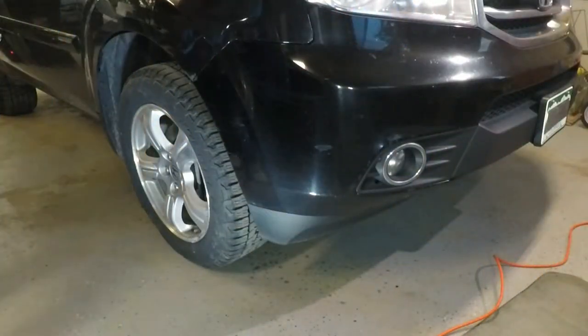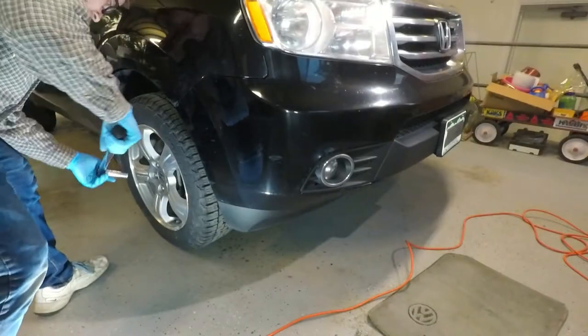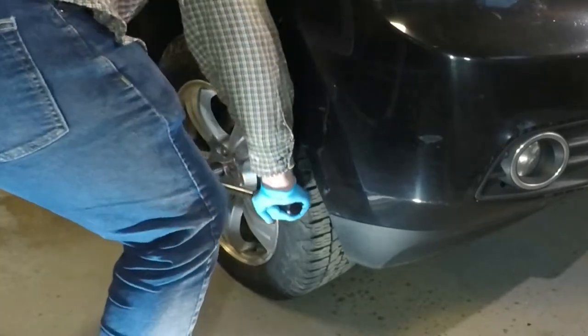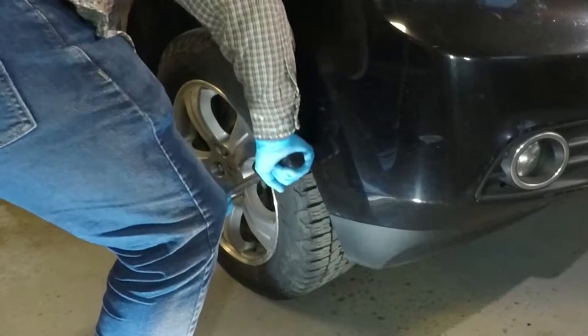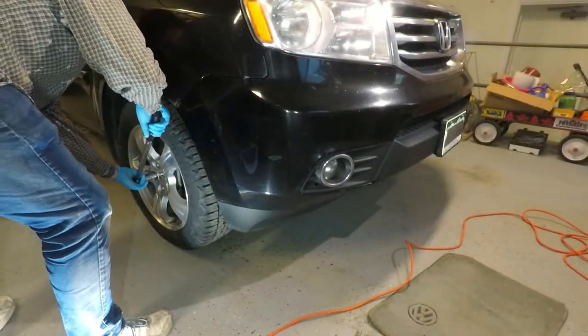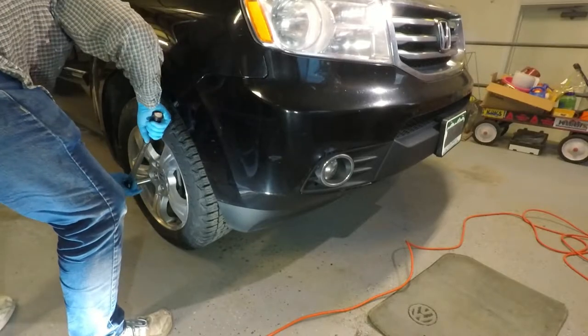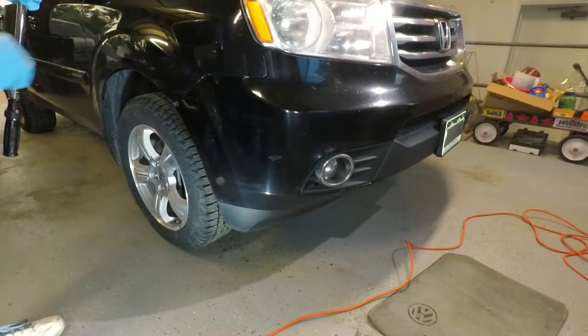These lug bolts are supposed to be set at about 94 foot-pounds. I find I can get within a hair's breadth by hand just by putting my weight on it based on my height and a standard 18-inch breaker bar. But here's a torque wrench just to prove it can be done correctly. Remember — one click and only one. And one more check just in case, because one of those went farther than the others. Okay, that's one wheel down, three more to go.